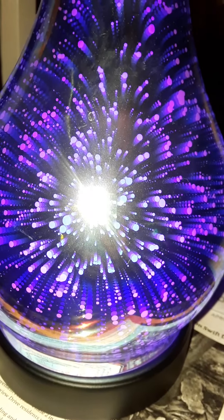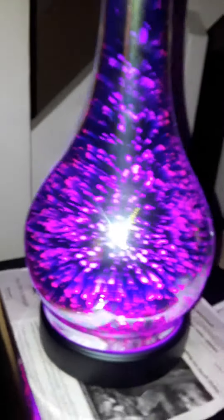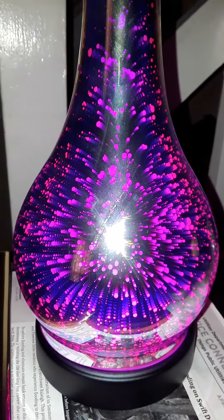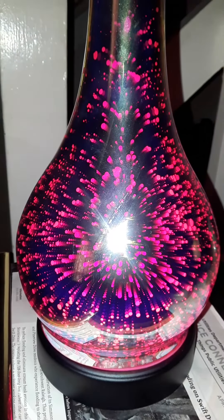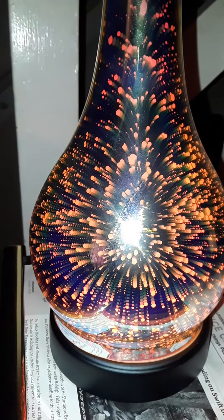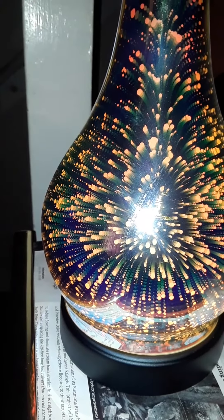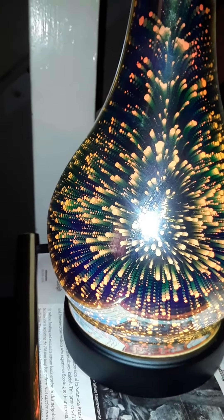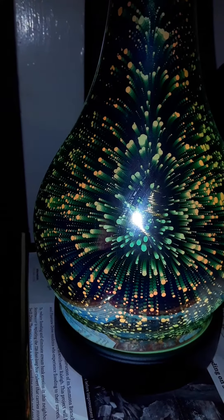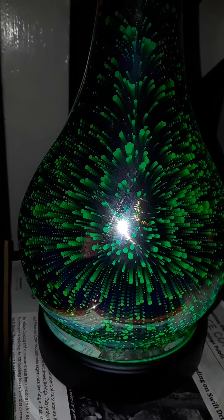It will turn different colors, so I'm going to take the shade off. It's turning purple and, as you see, it turns different colors. Now it's turning pink and now it's red — my favorite. The camera's not doing this justice; it looks yellow on here but it's orange. Let me lower the light — it kind of looks like it does in person now that the light has been lowered. Now it's green.